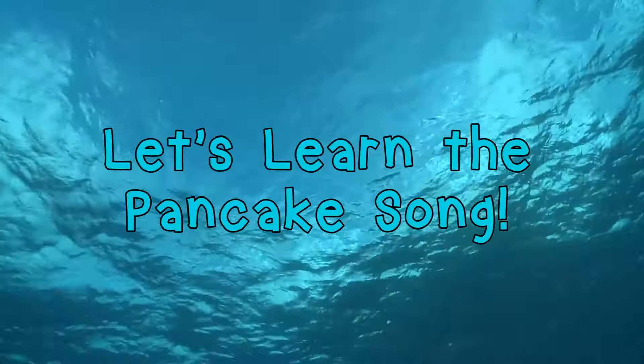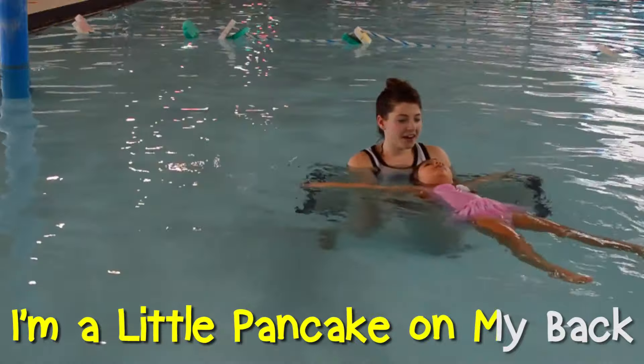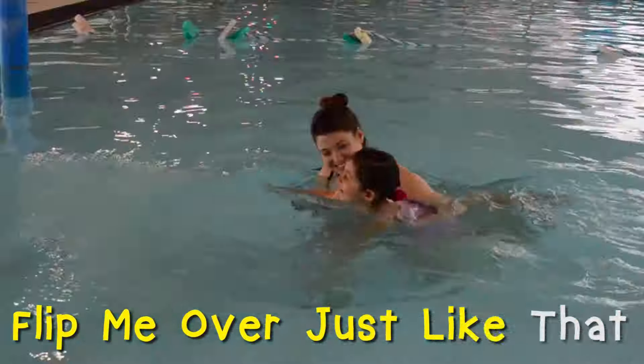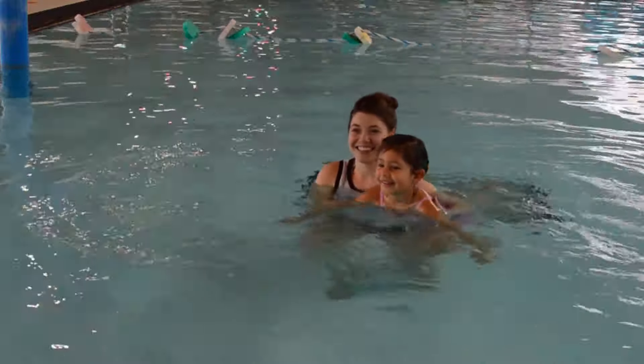Let's start by learning the pancake song. I'm a little pancake on my back. Here I lay nice and flat. I'm a little pancake on my back. Flip me over just like that. Good girl!